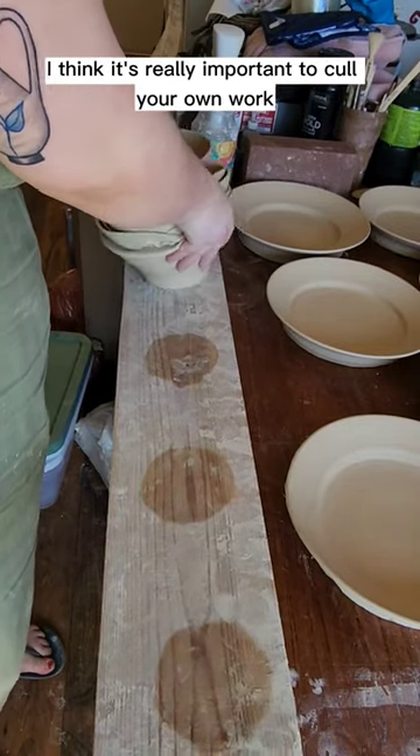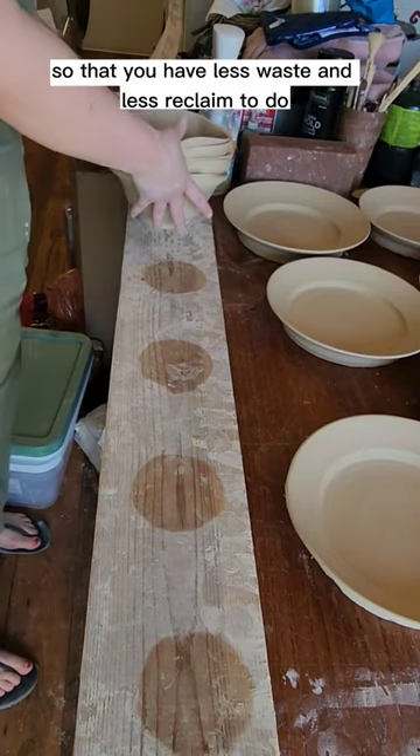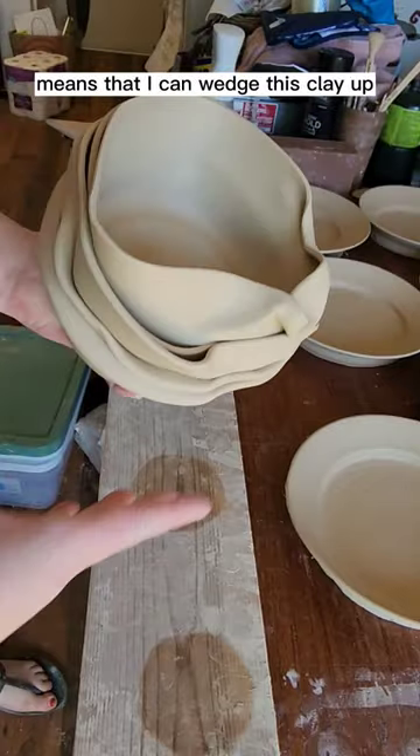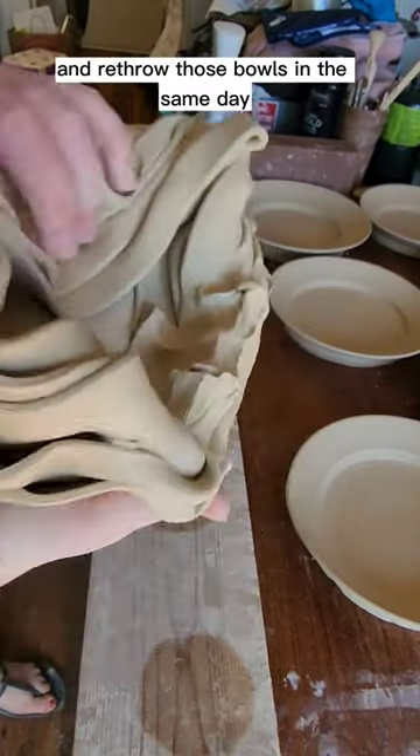I think it's really important to cull your own work before it gets to the firing stage so that you have less waste and less reclaim to do. Doing it this way means that I can wedge this clay up and re-throw those bowls in the same day.